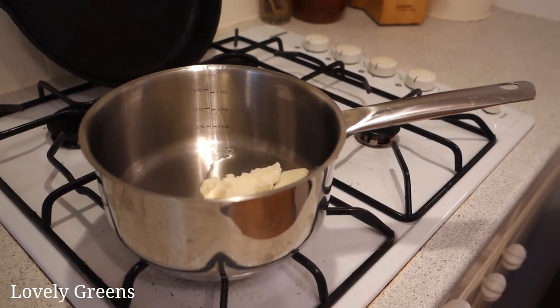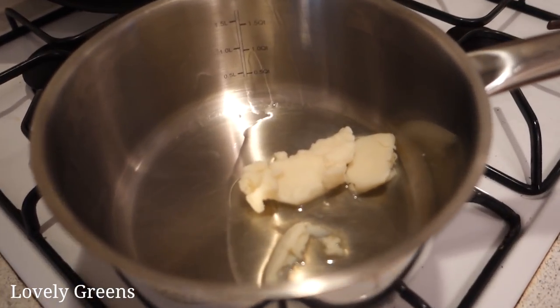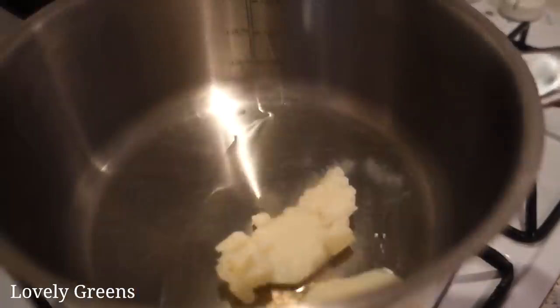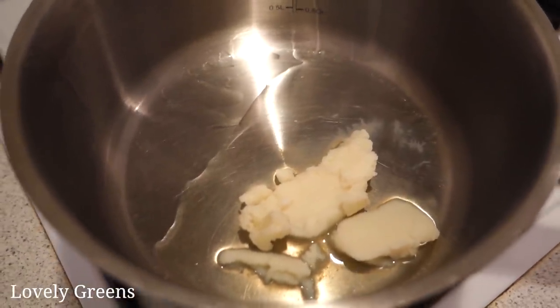While I'm waiting for the lye solution to cool, I've emptied the ramekin filled with mango butter — this is the super fat — into the warm pan. The residual heat from the pan will melt it to liquid by the time I need it.